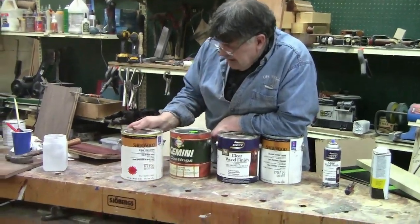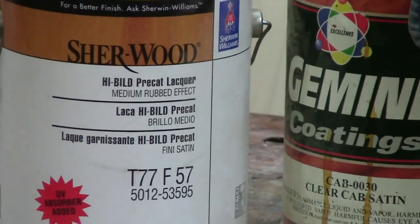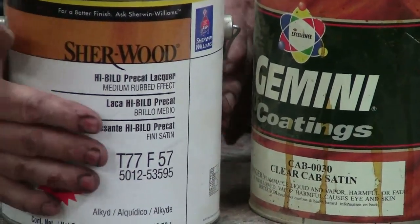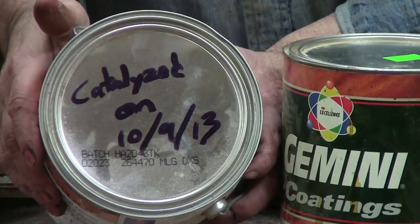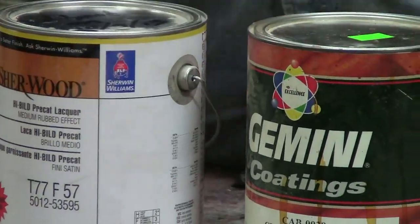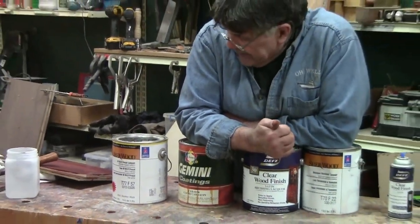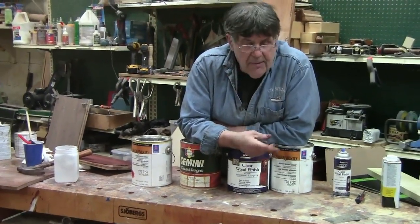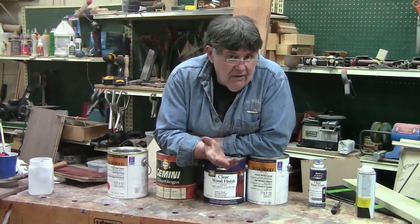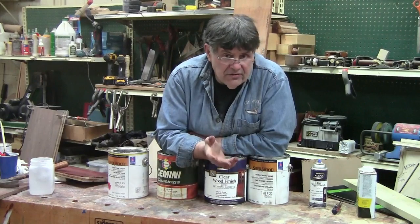This one right here is a Sherwin-Williams pre-cat — meaning pre-catalyzed. In the case of Sherwin-Williams, if you look on top, this was catalyzed on October 9th, 2013. They will typically catalyze it before they sell it to you. A lot of pre-cats — Gemini, Mohawk, ML Campbell — their's is pre-mixed. They all have a few little differences, but by and large they're all the same.